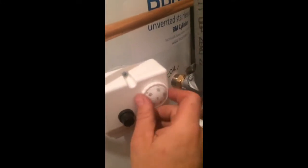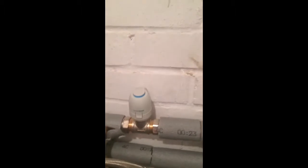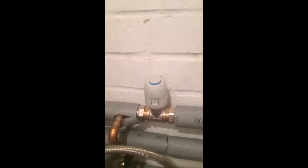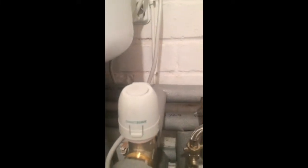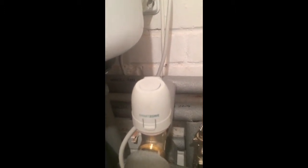I've got this on a hot water priority system, so if we just turn down the stat there, you should see the other one slowly make its way up, and that one will eventually go down. The blue will disappear, which indicates it's shut, and then this one should have a nice blue stripe after about 90 seconds, which means that one is open.